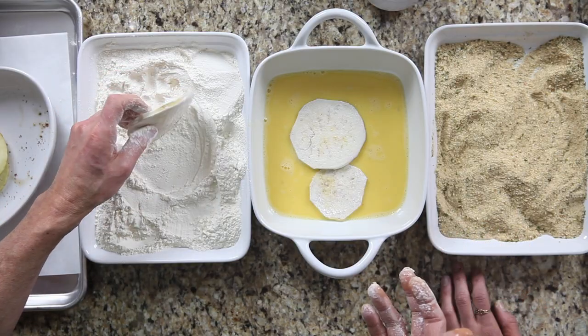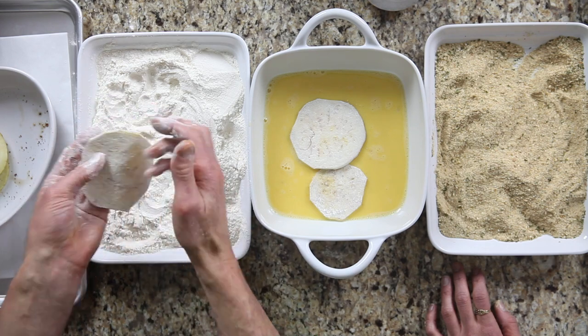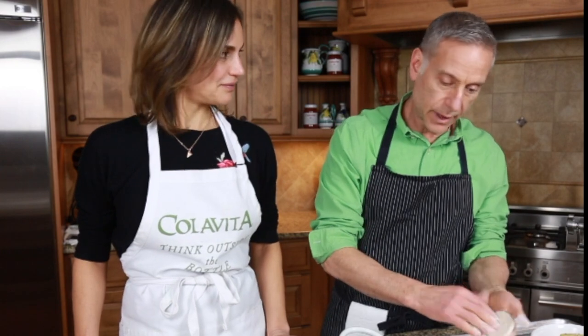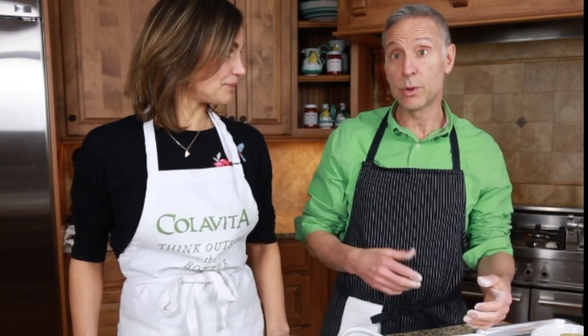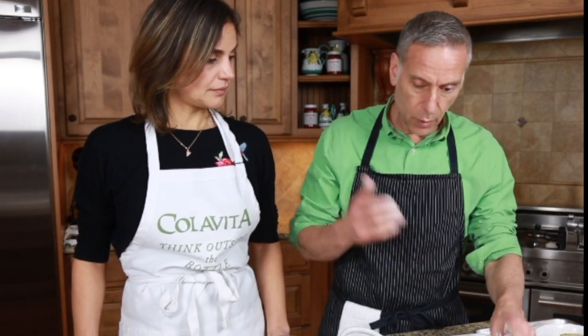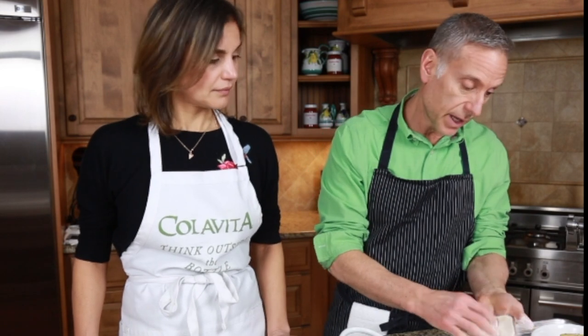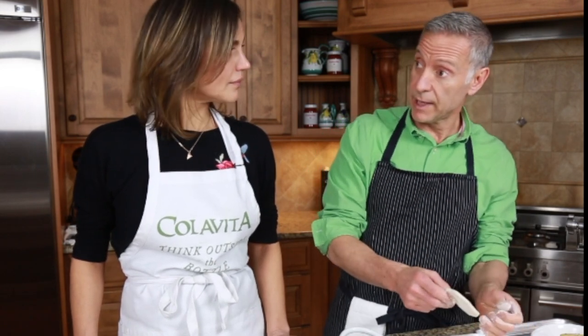What other things could you pan fry aside from eggplant? It's a very versatile cooking method. Pan frying — you want to think about things like a Sicilian chicken. You could take chicken thighs, boneless, skinless, or breasts that are pounded, and those can be breaded and pan fried. We could do stuffed eggplant, pan fried shrimp, fish, or squash blossoms — squash blossoms would be great with a batter.